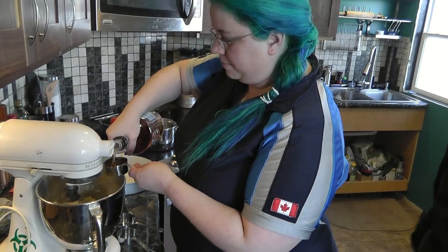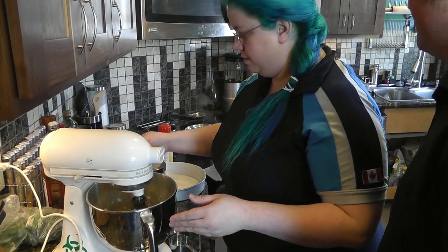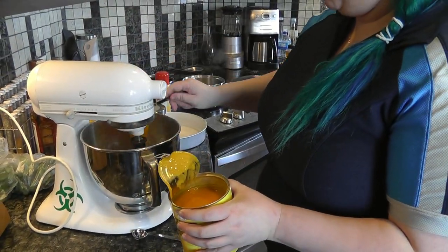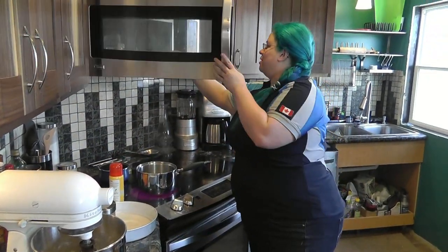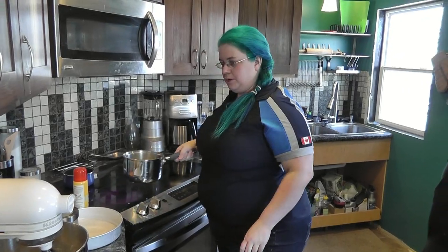My two favorite things — dessert and alcohol — combined in one! I have a third cup of rum. Two thirds a cup of mango pulp. And my butter is going to melt. I've got a quarter cup of butter melting here.